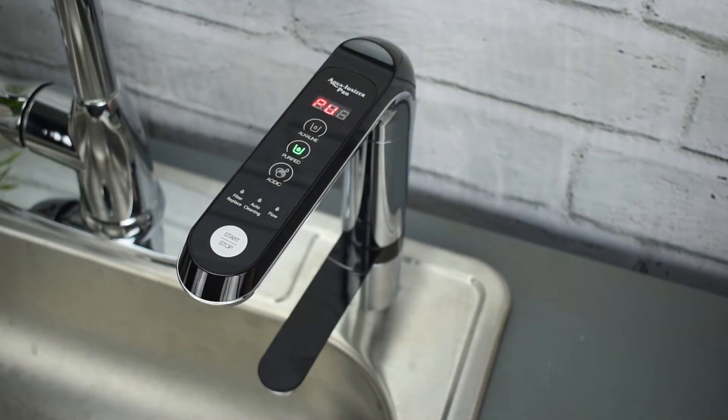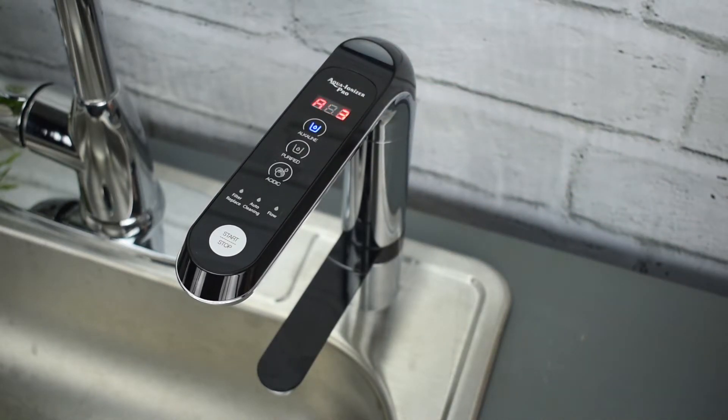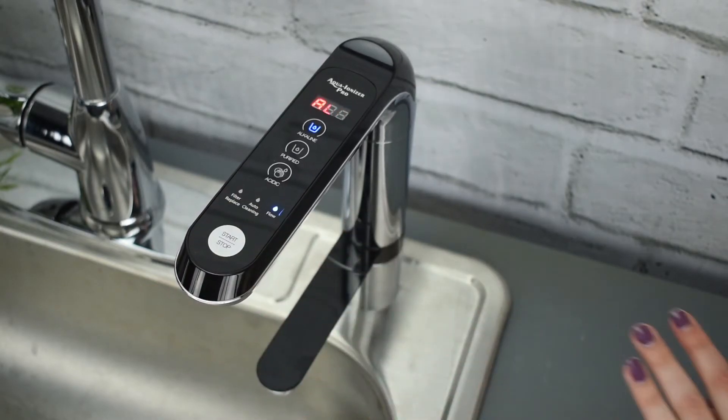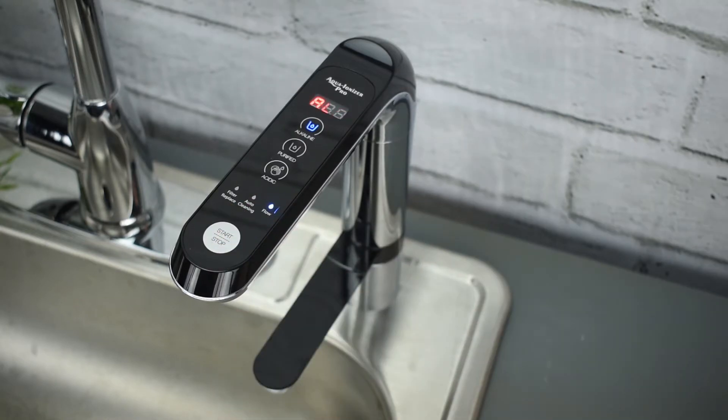I'm going to go back to an alkaline setting. To start dispensing alkaline water, simply hit the start stop button. You'll notice the light that says flow. To stop the water flow, hit the start stop button again.